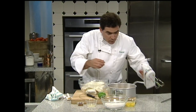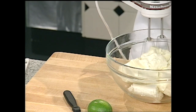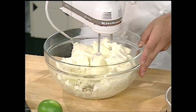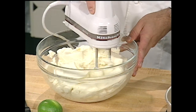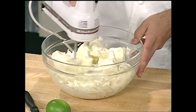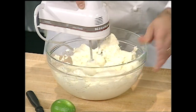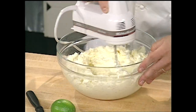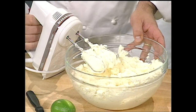Leave the cream cheese out at room temperature for about an hour. The first thing you want to do before assembling the cheesecake is make sure you properly blend it — get it really good and smooth using a handheld mixer. You want to get all that cream cheese and goat cheese really smooth. That's a major tip for having a good consistency in your cheesecake.